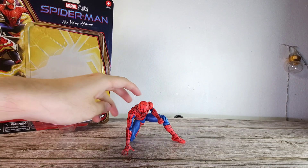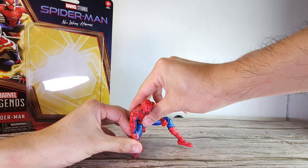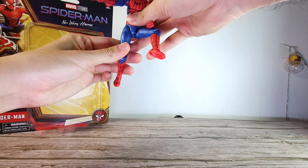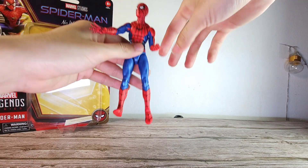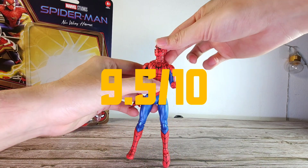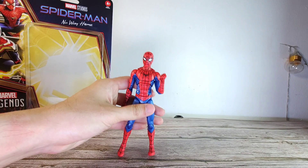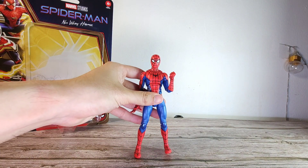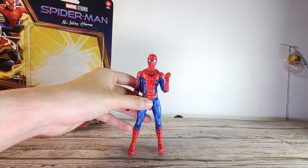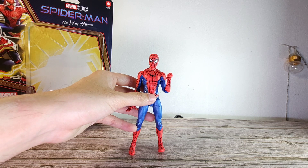That is it with the final swing Spider-Man set. I like to put them into wall crawling poses and this one isn't too bad. I'm only disappointed with the head movement. For the rating, I'm definitely giving him a solid 9.5 out of 10. The only thing missing is the head movement, but other than that this is an absolute great figure from this whole wave and a great way to start the wave. If you guys enjoyed this video, like and subscribe down below. Leave your thoughts in the comment section. You can follow my channel and also follow me on Instagram at The Humble Lecter. I'll see you guys in the next one.